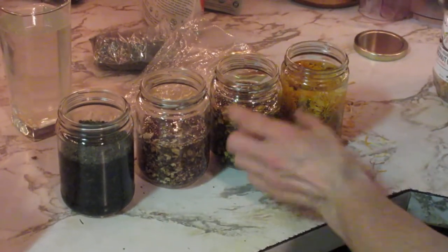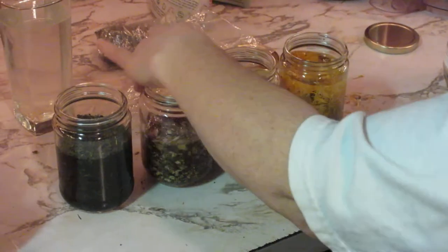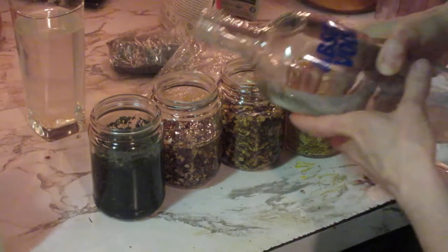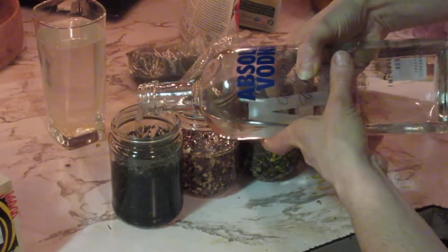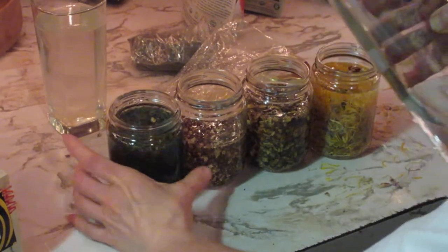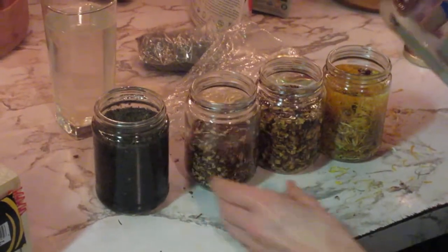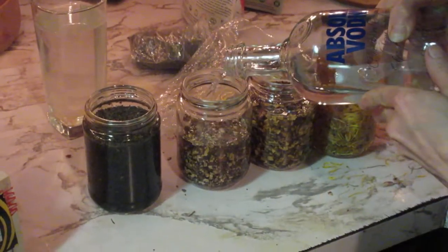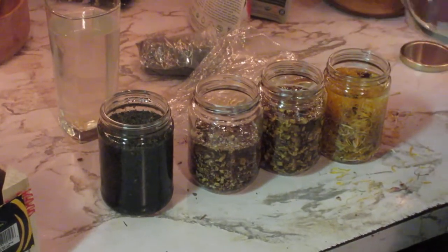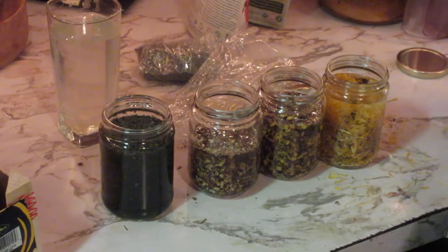It's really nice to have these different kinds that are good for a lot of different areas of the body. I let these set for six weeks and give them a couple of shakes in the meantime. Then you've got yourself some really nice medicines at the end of six weeks.